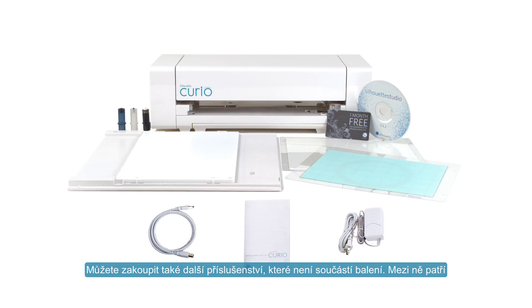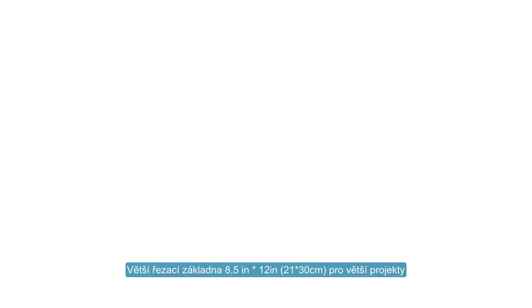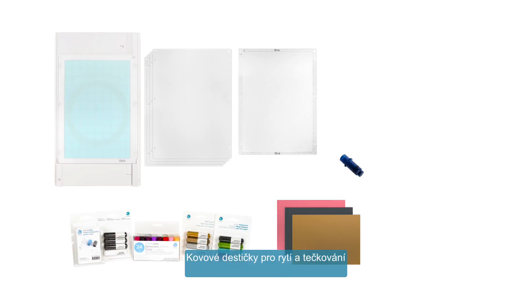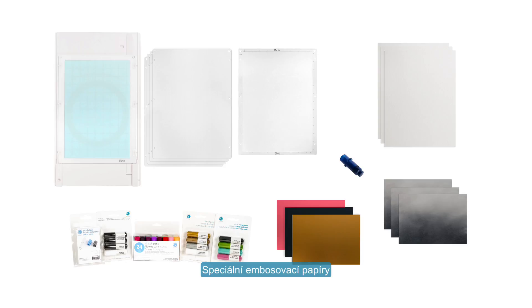You may purchase additional accessories for the Curio that are not included in the box: an eight and a half inch wide by twelve inch long base for larger projects, larger cutting and embossing mats of the same size, stippling and etching tool, sketch pens, various metallic sheets for stippling and etching, and specialized score and emboss paper.